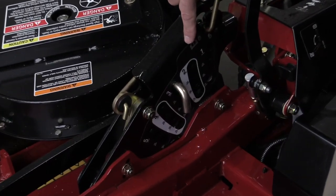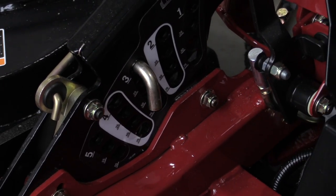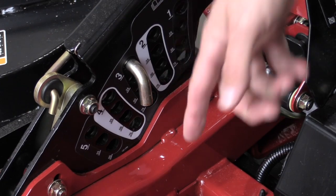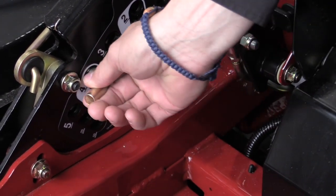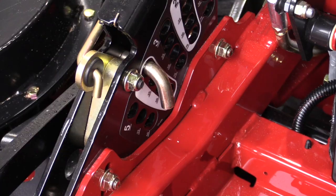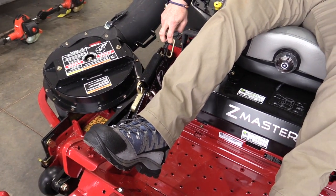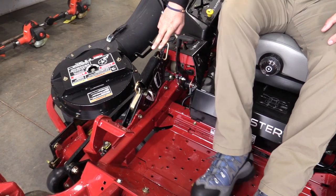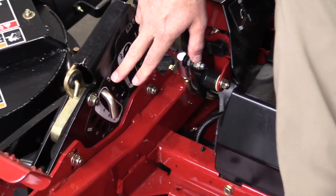Once the mower is running, you depress the choke button and you're ready to cut grass. When you're ready to pull up to your property, you're going to choose your proper deck height. For cool season fescue lawns, we typically want to cut between three and a half and four and a half inches. The way you set the height is pull the pin, set it at number four, depress the pedal, pull the lever back, and release the deck — it's now sitting at the proper deck height to mow.